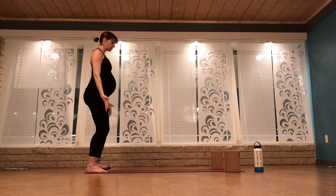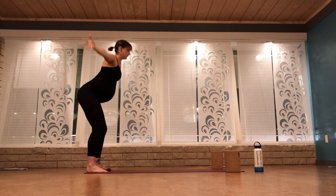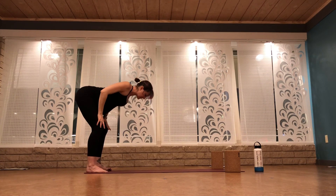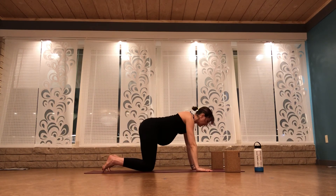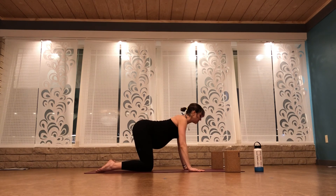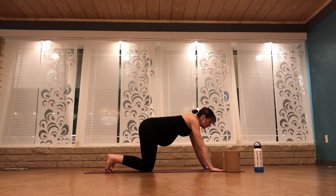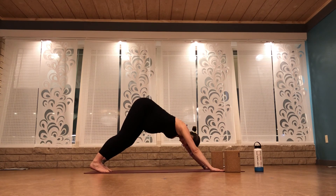We'll do some adapted sun salutations A. Inhale, mountain pose. Exhale, forward fold. Flat back — lengthen your spine, pull your shoulder blades together on your back. Exhale, walk your hands to the front of your mat — high plank or tabletop. You could do a low plank to upward facing dog, or a cow pose on an inhale and a cat pose on an exhale. Curl your toes under, walk your hands forward a few inches — downward facing dog. That's the adaptation I'm going to do for sun salutations.